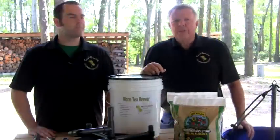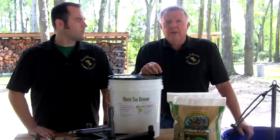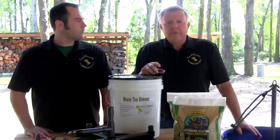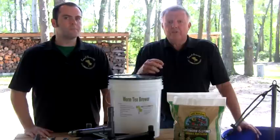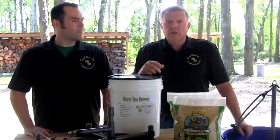The microbial life in worm tea causes a dramatic increase in the uptake of nutrients, thus the health of the plants and its fruit are taken to new heights. This happens while also providing protection from diseases, insects, and nematodes for only $2 per acre.